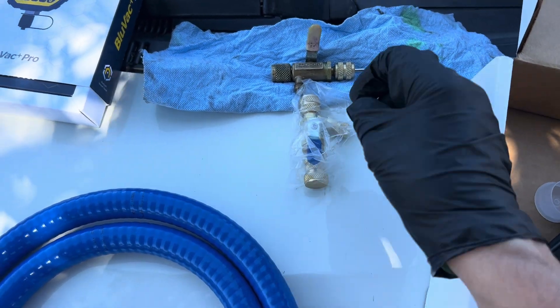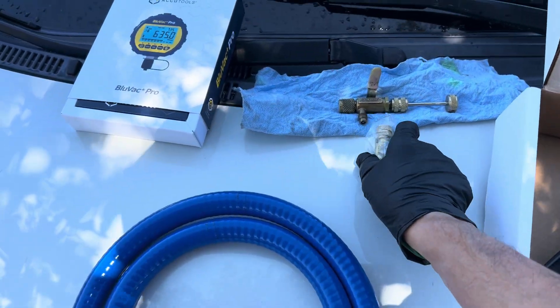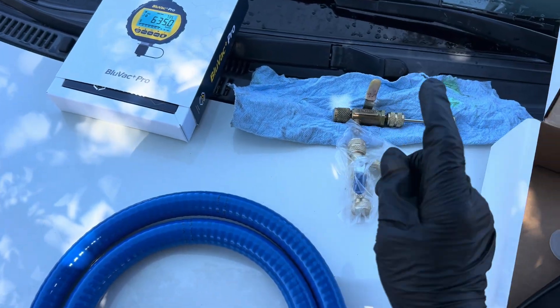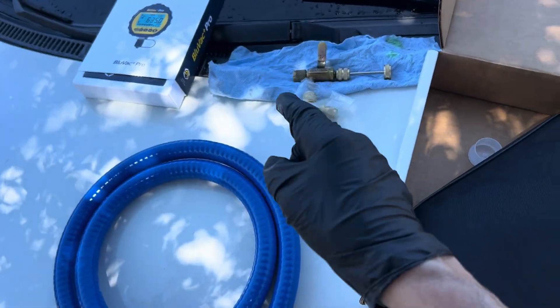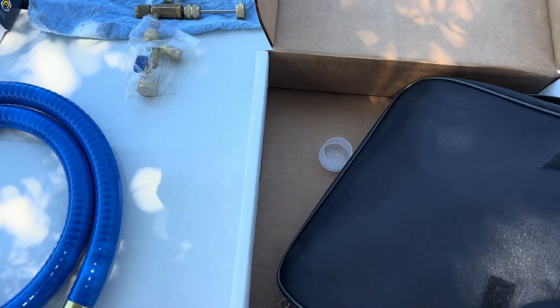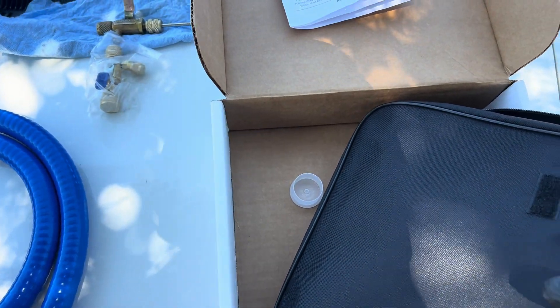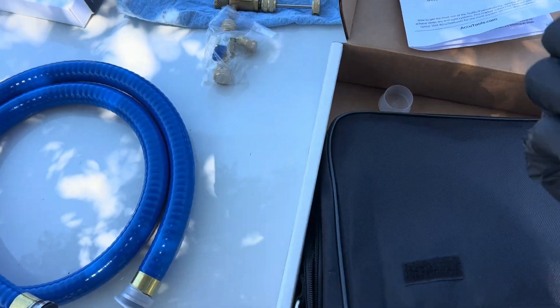Your micron gauge will go here — I've made videos about this, so I won't go over it in detail. You should have a second cord removal tool for your micron gauge when you're taking readings from the vehicle and not through the gauges, because taking readings through your gauges is not the right way to do it, but it's better than nothing.